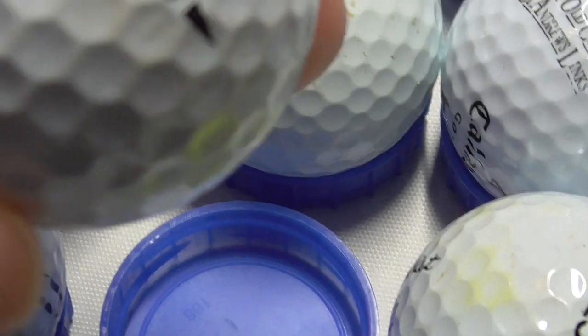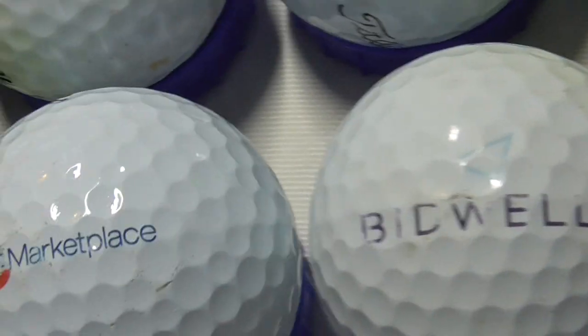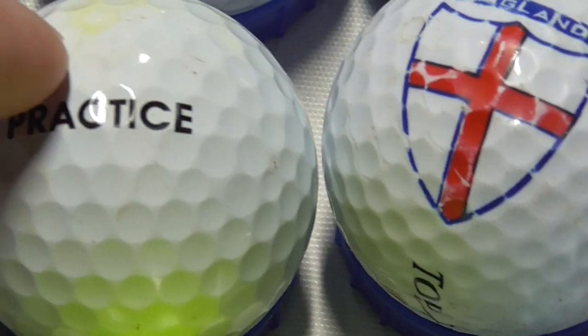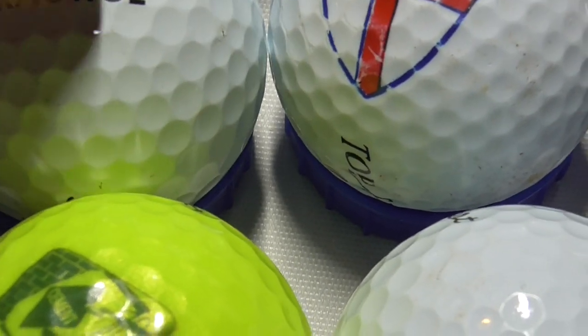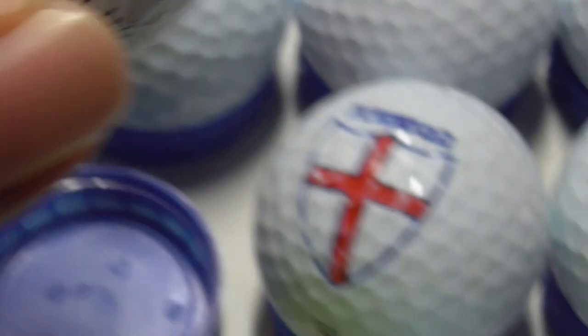That's a second London Golf Club — this time on a Callaway Warbird. The other one was on a Tour Speed. So that particular company has printed a logo on a number of different balls. Next, Practice — that's simply a Pro V1 that's been on a practice range. Does anybody know: do balls that have 'Practice' printed on them — are they as good as normal balls? What kind of golf club buys brand new Titleist Pro V1 balls and prints 'Practice' on them? I don't know.